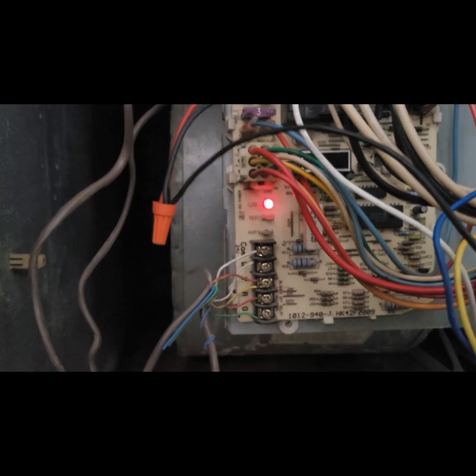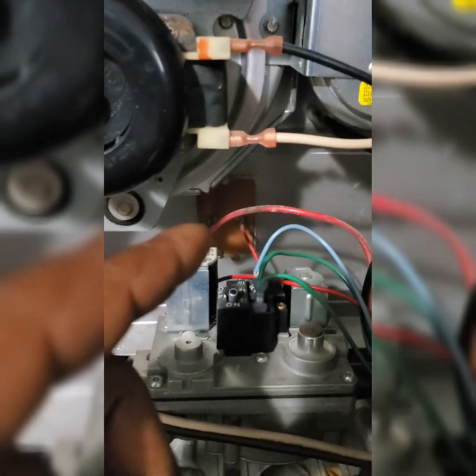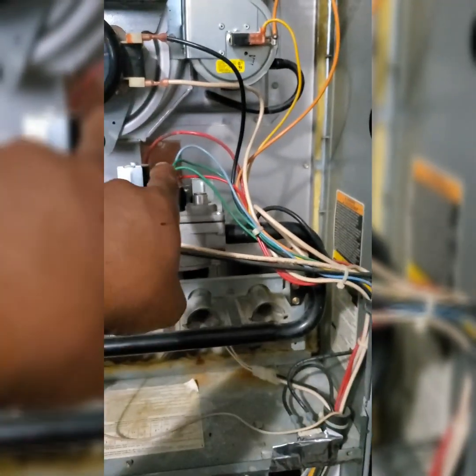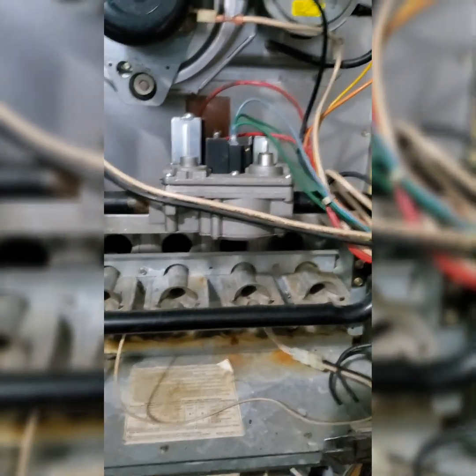That code is 33. What that tells me is that we've got a limit flame rollout switch open. The peculiar thing about that open flame limit is that it's working like it should — it's getting 24 volts to it. I pulled the flame limit off, the limit switch off, and tested with a thermometer. I stuck it in there, about six inches or so, and it's getting hot enough to where that should be disrupting the circuit. So it's doing its job.